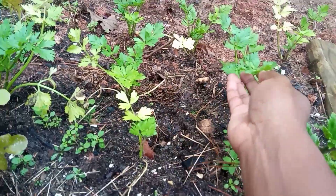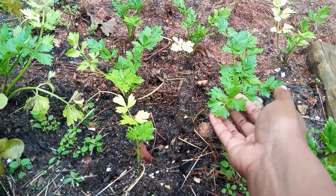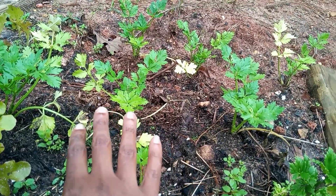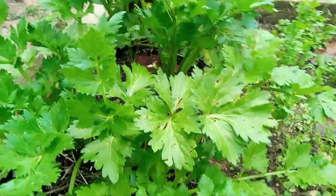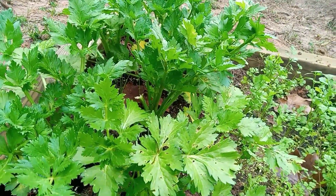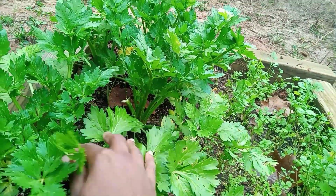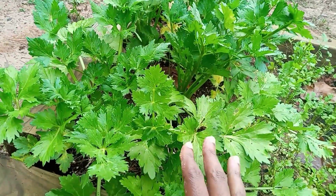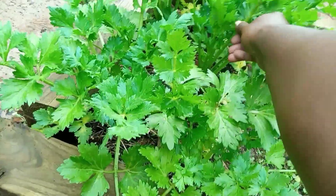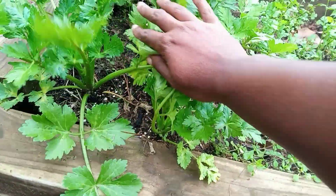This is the beginning of celery from the hardware store. Let me show you what happens in a few weeks — this is what they'll look like. How do I know this? Because I purchased these when they were the size of the ones you just looked at a couple of weeks ago, and they have gotten really big. Look how big they are!